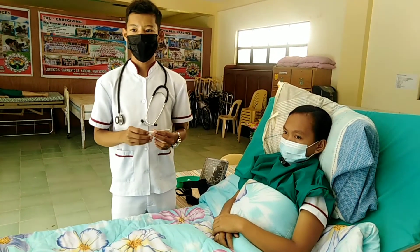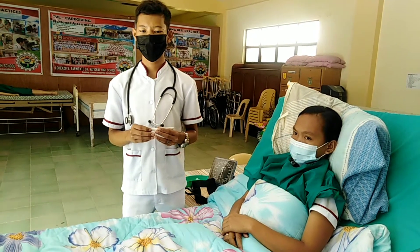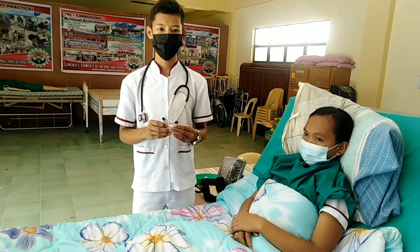Dispose of the equipment properly. Wash your hands. Replace all equipment in the proper place. Record in the client's chart and give your signature, and report any abnormal reading to the senior staff.